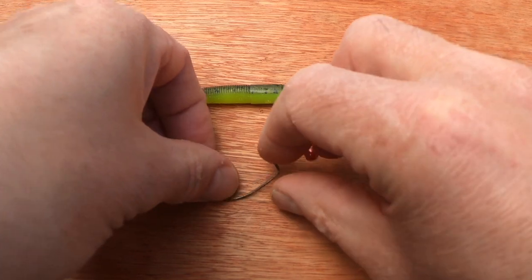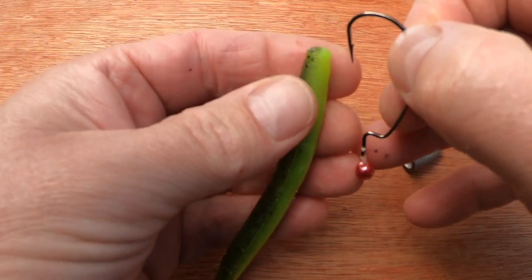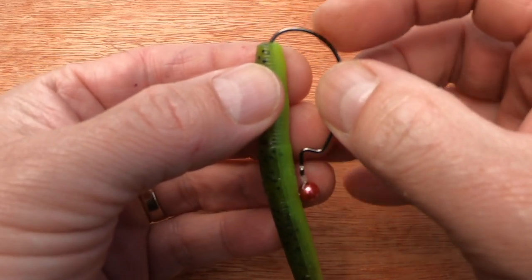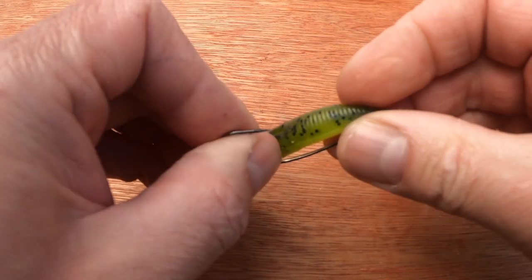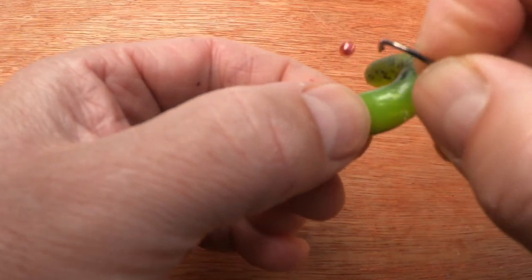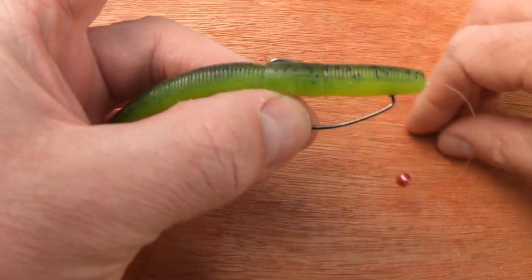To this rig we thread our chosen lure onto the weedless hook, which in this case I've removed the barb from because we always advise that. To do that, you place the hook point in the centre of the head of the bait, looking at the length of your hook keeper section, put your hook in roughly that deep, pull it out of the belly of the bait, thread the bait up and over the hook keeper section, lay the lure alongside the hook, mark where the hook would go through the lure, and push through the middle of the bait — thus Texas rigging your bait.